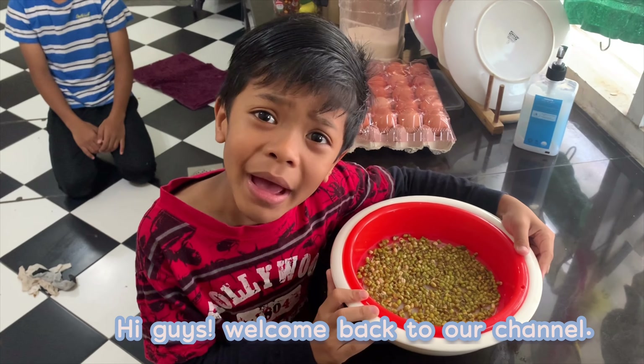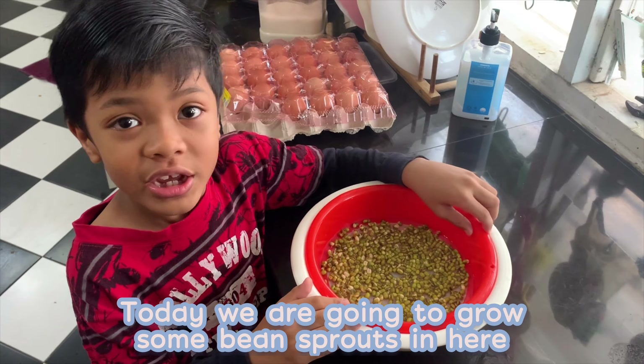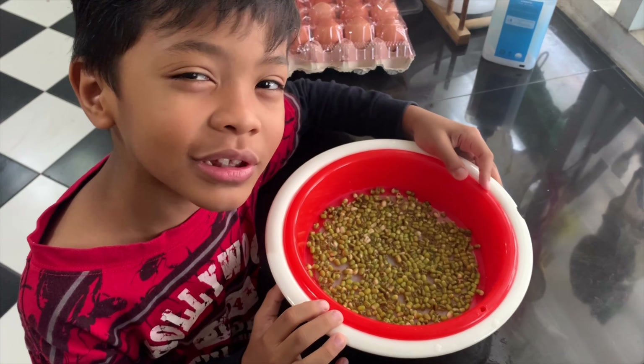Hi guys! Welcome back to our channel! Today we are going to grow some bean sprouts. These are mung beans or kacang hijau. I have soaked them overnight.